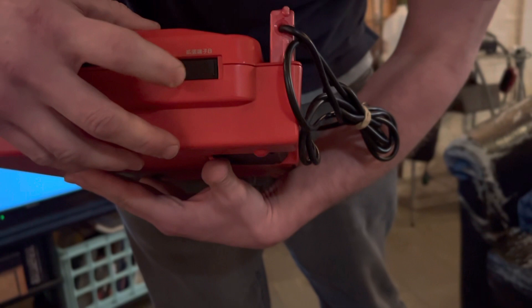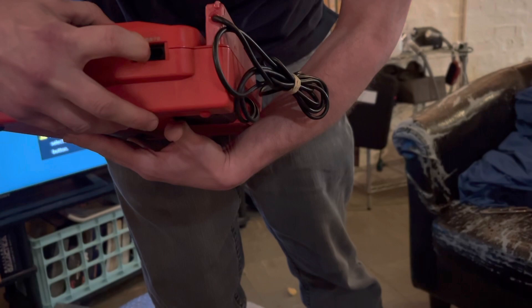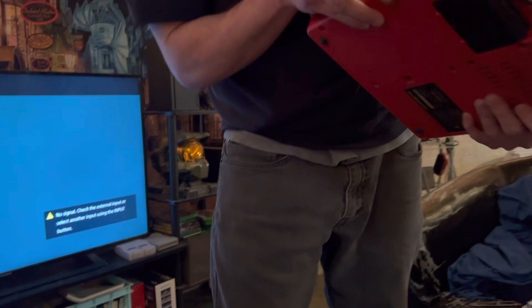Oh, it's an AV cable. Look at that — it can use an AV cable. And here's all the ports in the back: the RF is right here, then you got your regular AV ones. And there you go.